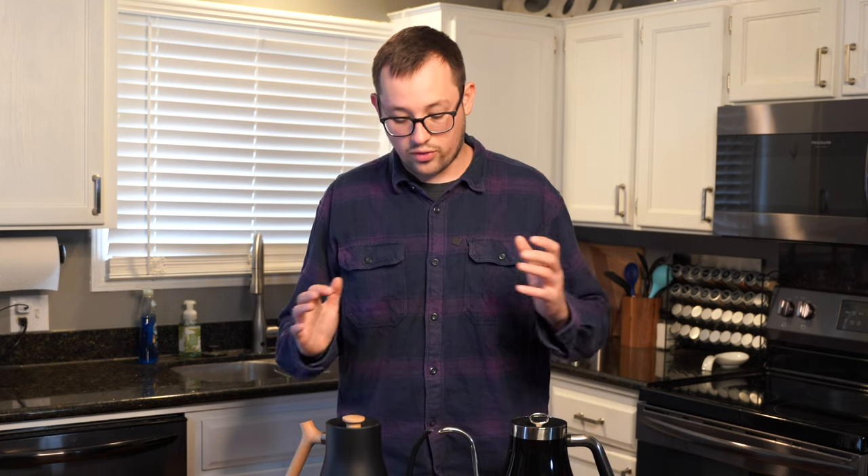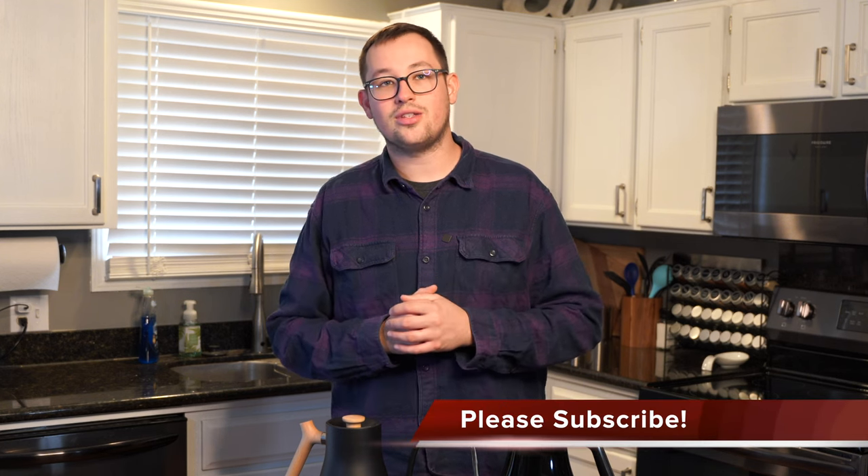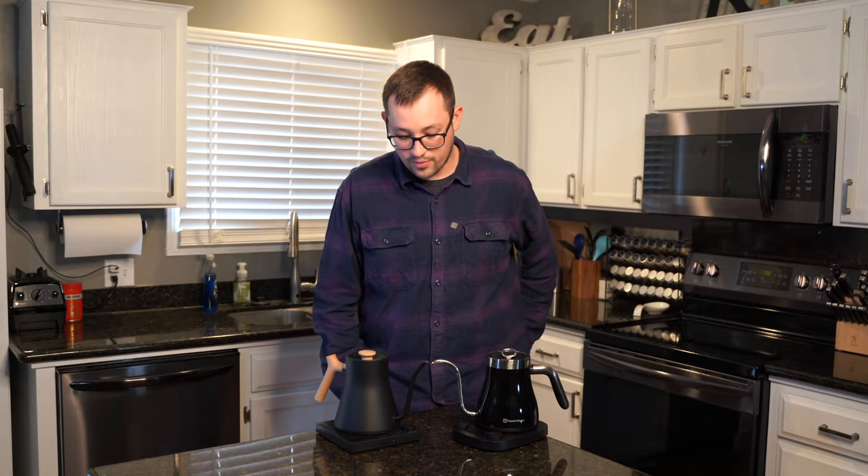Before I dive in, if you'd please like and subscribe — that helps me produce more content like this. Follow me on Instagram for more content at Convenience Coffee Corner. Let's go ahead and dive into it.